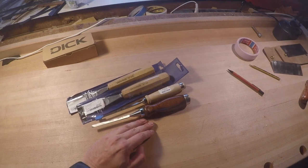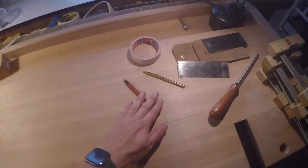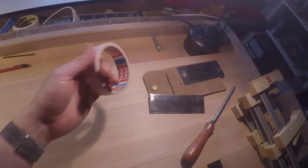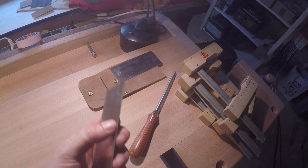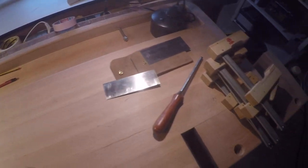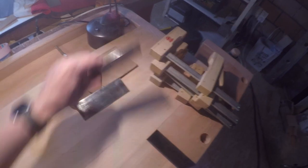Here you have some chisels. I have more chisels but they're in my box. Pencils to make marks on the wood. Masking tape. Some scraper blades — I use them very often to make the last adjustments on the wood, make it straight. This is a rod to sharpen the scraper blades. You see I have them in different sizes, different thicknesses.